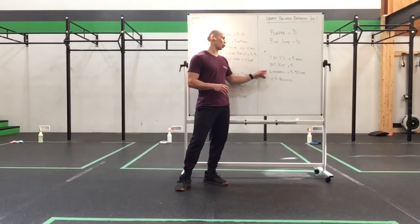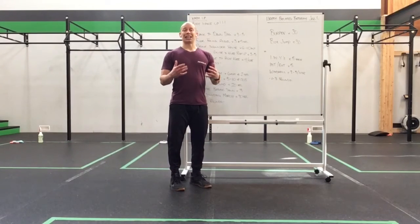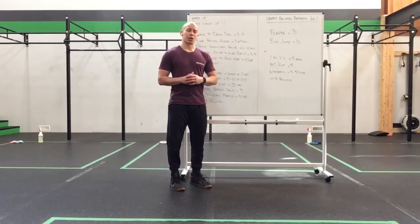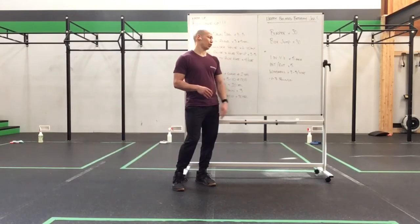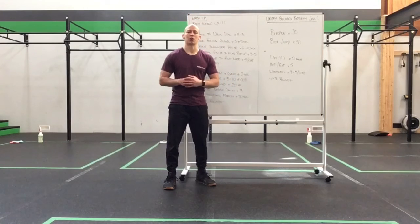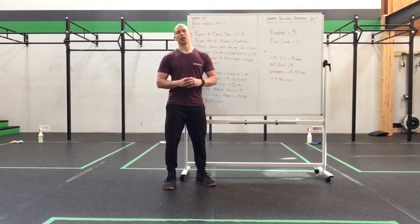We're looking at just a little bit of shoulder load. So we have our I's, W's, and Y's — five each — with a light load or no load, empty hands is perfectly fine. Internal and external rotation, and then a windmill for three to five per side. One to three rounds just to show your body and shoulders some love, moving you into your cool down, which is also going to be a little bit more upper body focused today.